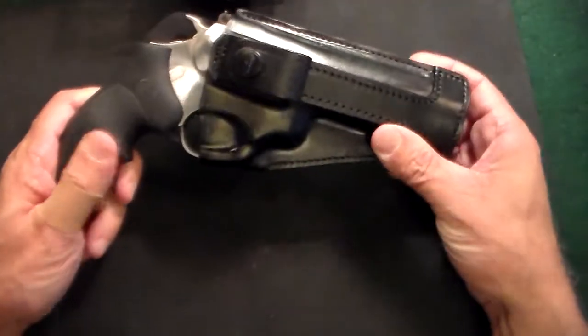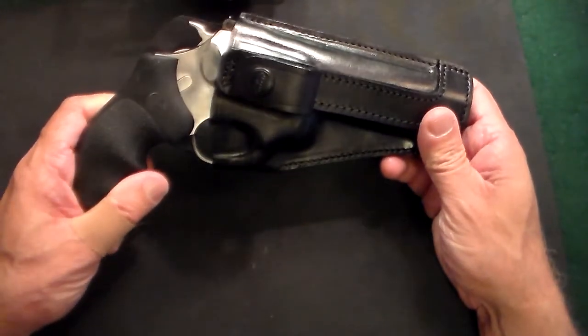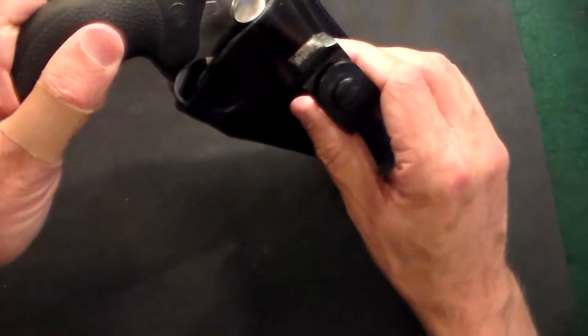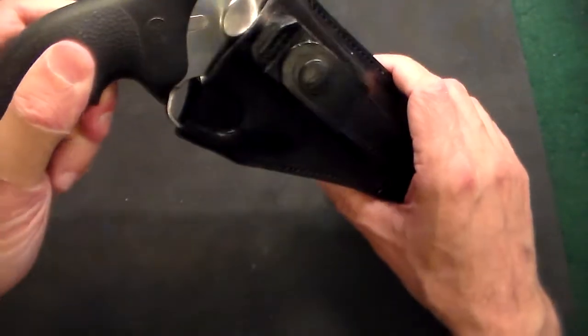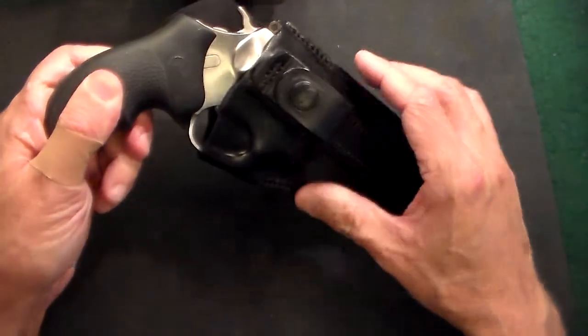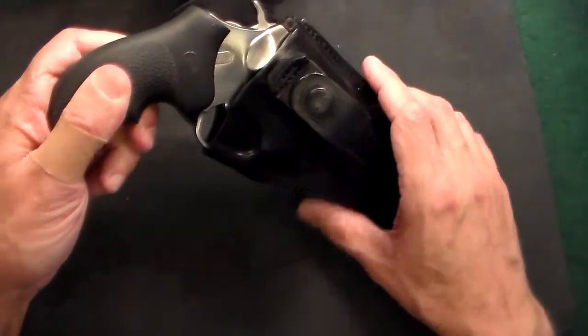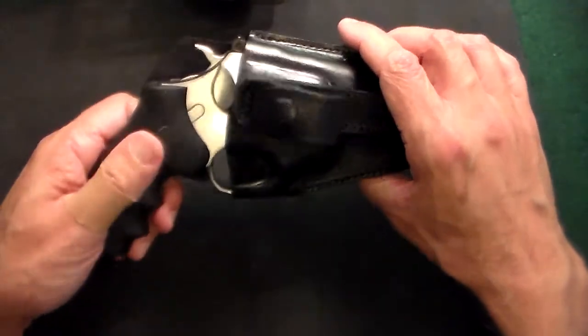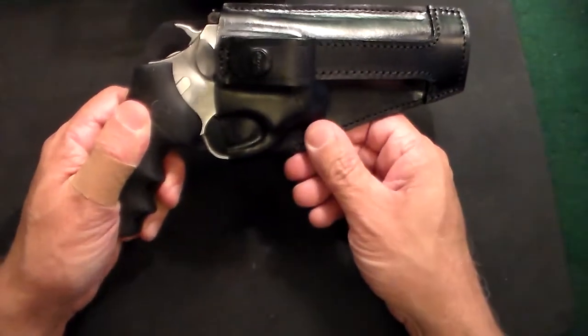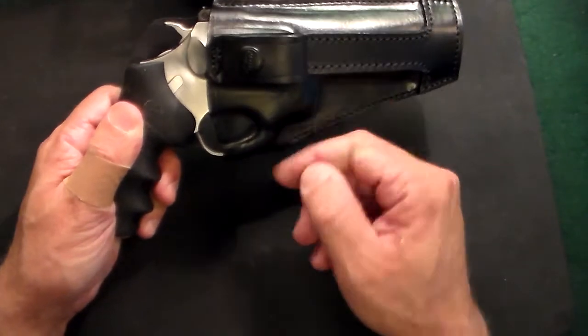I'm going to carry this gun. I did try it several times and I've got to say it's pretty comfortable. The way the weight is distributed, even in a heavy gun like this, it rides very low. No one was able to tell that I had a gun on me, even with this big gun. I like that the trigger guard is concealing the trigger.